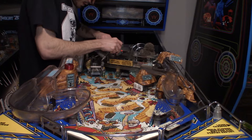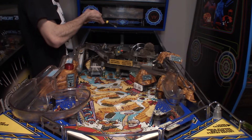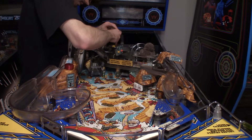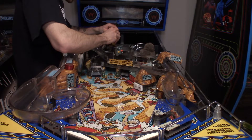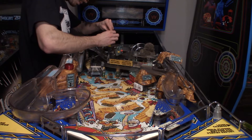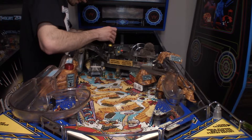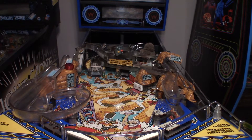Now we can move the sign and the ball gate and get in there. I'll switch to a number one Phillips instead of a number two, and I have a magnetic screwdriver. These screws are going straight into the wood on the playfield, so make sure you take them out without putting a ton of pressure on them — try to take them out as straight as you possibly can. These are wood screws instead of machine screws, so you can clearly tell they go to the flat.